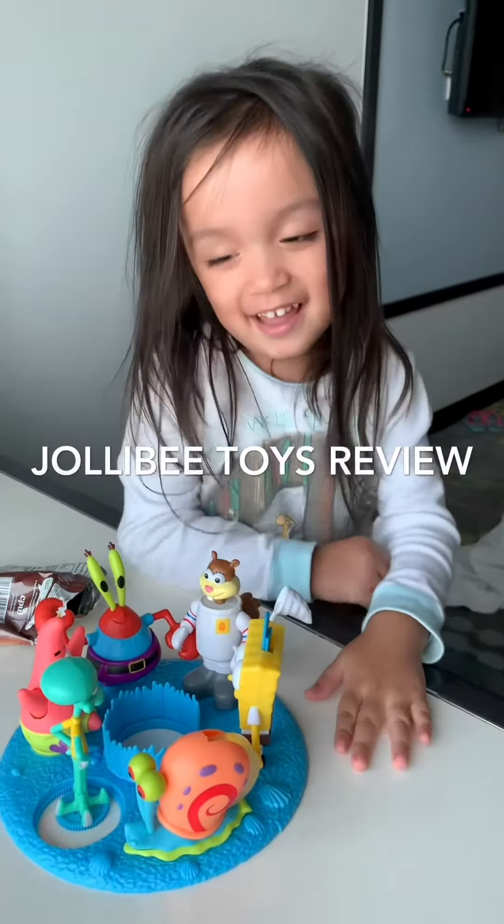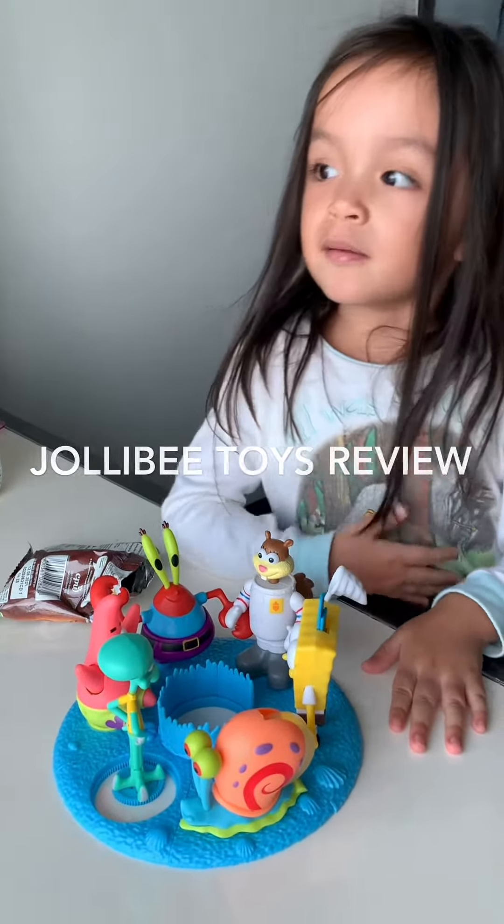Hello, this is Ella. This is my dolly bee collection.